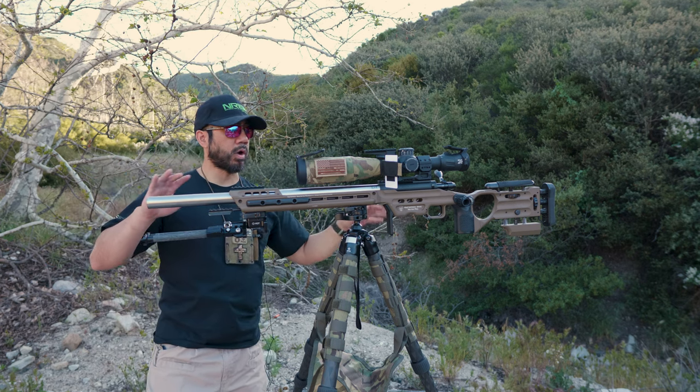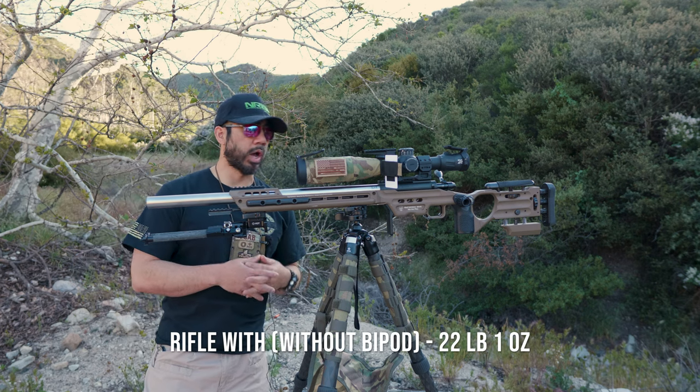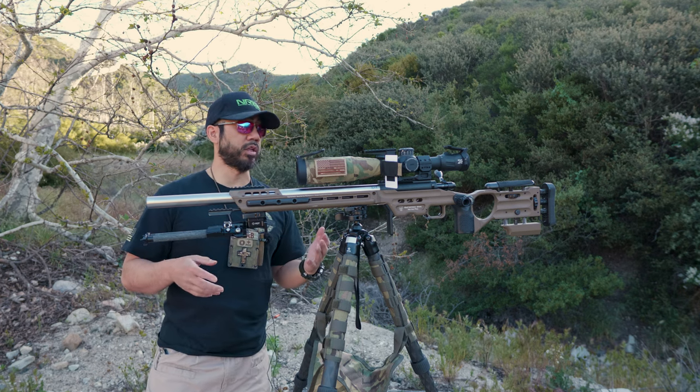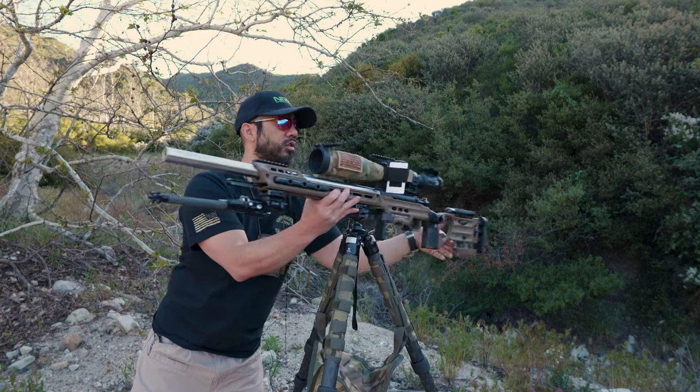I do have weights on the front end of the Matrix Pro. The overall weight of this rifle right now without the bipod is 22 pounds, one ounce. I don't recall what the bipod weighs, but it gives you an idea. It balances very well — I could never get it balanced well with my Voodoo Gen 1 with the 20H MTU barrel.